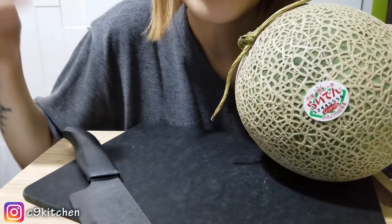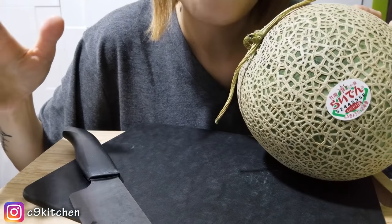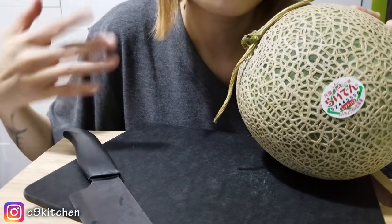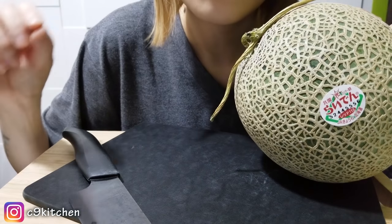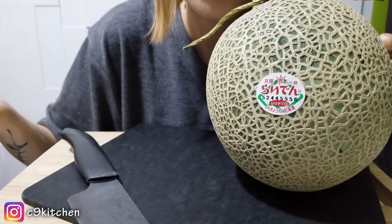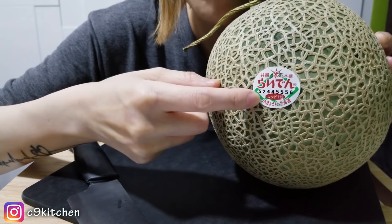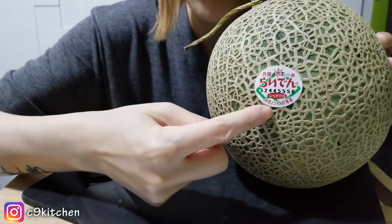Before I cut this bad boy up, I just want to talk a little bit about this melon, just in case you guys haven't heard of it or don't know anything about it. This is a melon from Japan, specifically from the city called Hokkaido. For those of you who can read Japanese or Chinese, it does say Hokkaido on here.